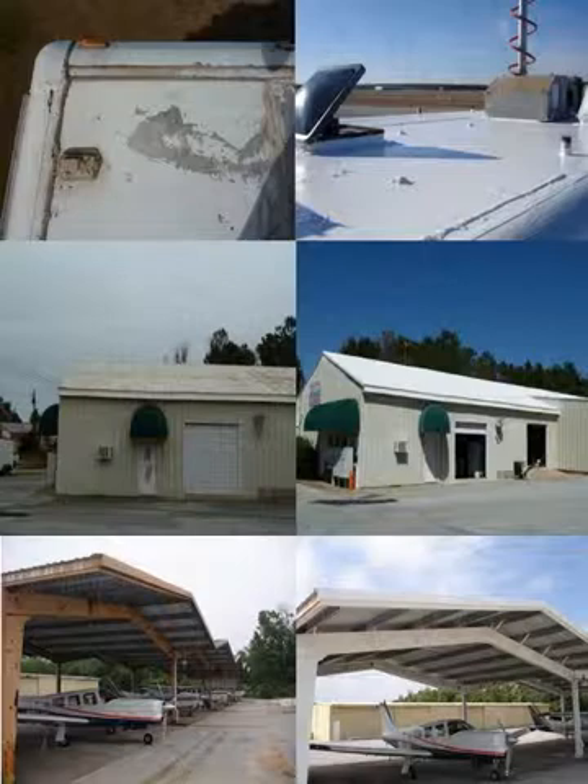The WillServe process is an ideal way to repair the leaks in your RV, reduce the temperature in your metal office building, or restore the appearance in your aircraft hangar or commercial building. For more information, contact WillServe.